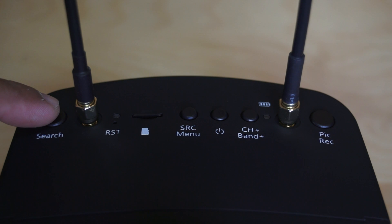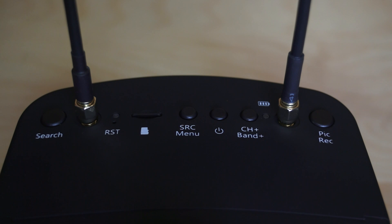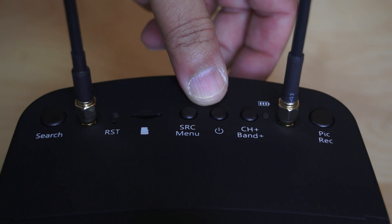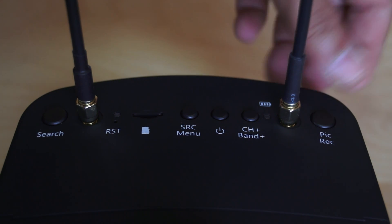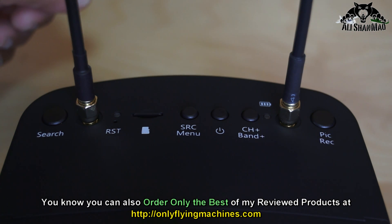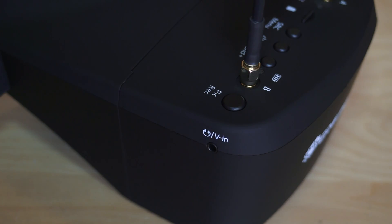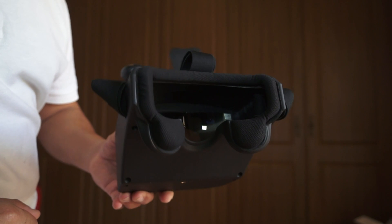On top of the video goggles you will find several buttons: a search button that auto-tunes and locks onto the strongest signals, a reset button, and an LED indicator light. There is also a TF card slot, an SRC menu on/off switch, a button to select channels or band, a button to take a snapshot of your flight anytime, and if you press and hold that button for 2-3 seconds it will start recording video using the DVR. On the left side is the external battery/power port, and on the right side is a 2-in-1 video in/audio out port.